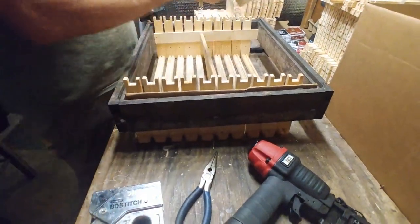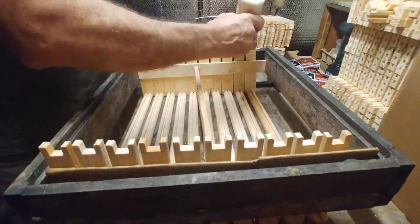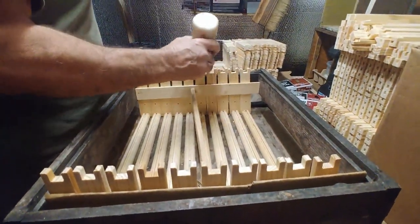Since we flip our stuff upside down, we don't need to run the side. We've got a good surface area just on the bottom.